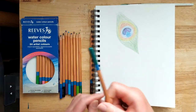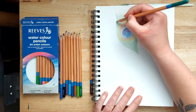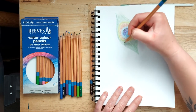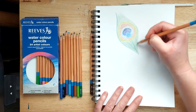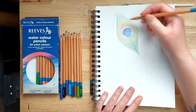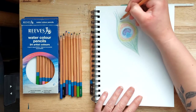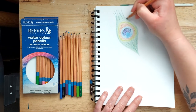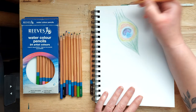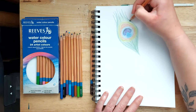Pick up a very dark blue-green pencil and add some strokes of that into the green just to give it a bit of depth, and then some strokes up at the top as well to make some strands. Hopefully it should be starting to feel a bit more like a peacock feather at this point.